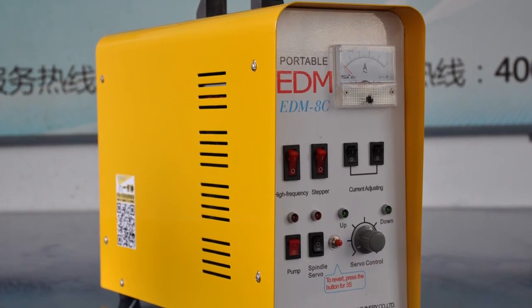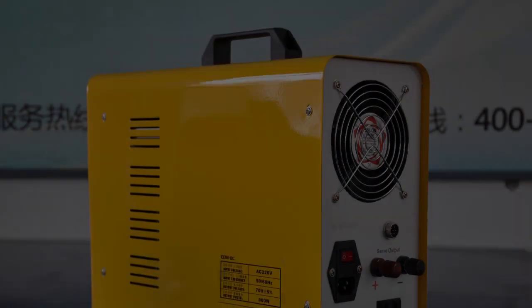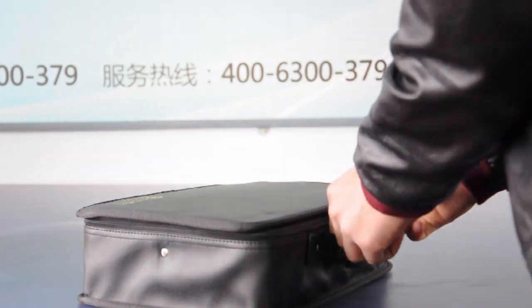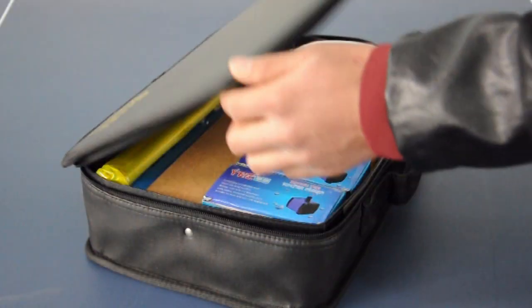Front part of the case. Back part of the case. Open the toolkit — the Work Hat and all the assemblies are included here.